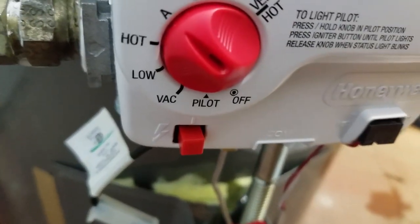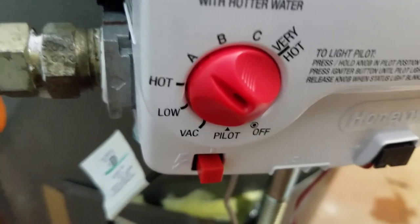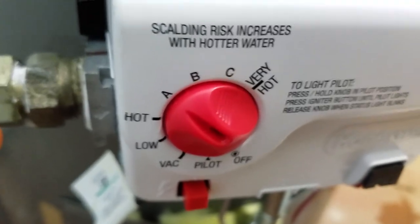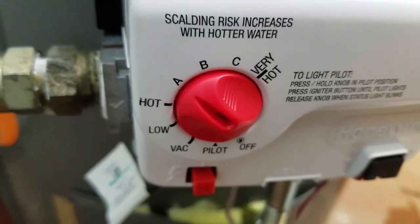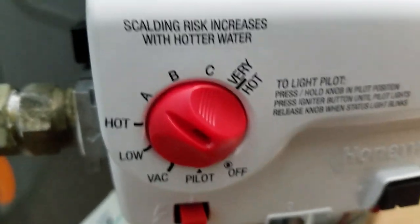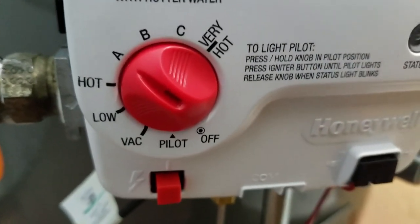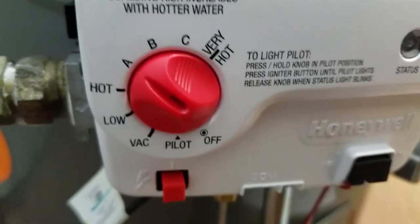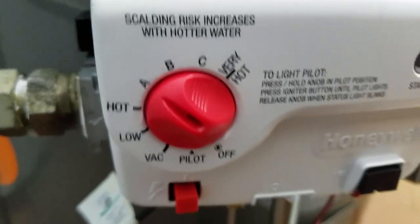So you have VAC — that's vacation mode. You have low, which I don't really know why you'd use since you have vacation mode. Low generally in the wintertime is too doggone low because the source water is just so cold coming out of the ground. So we're going to start off with setting this on A. When this thing finally gets to temperature I'll go and check the water coming out of the faucet and fine tune it. I generally never turn these up to very hot — most of the time I don't even go past halfway. I don't want to scald a customer or some kid who doesn't know how to take a shower.